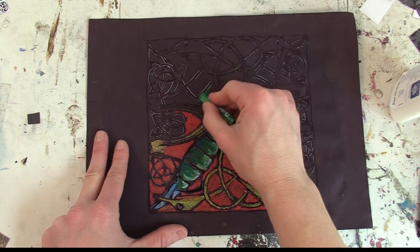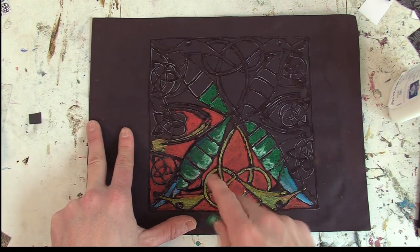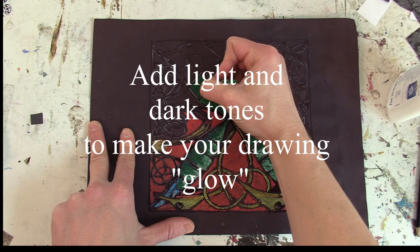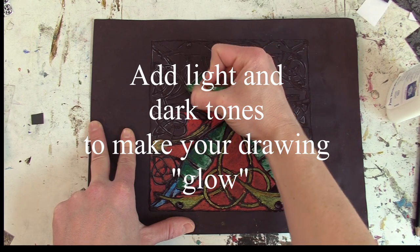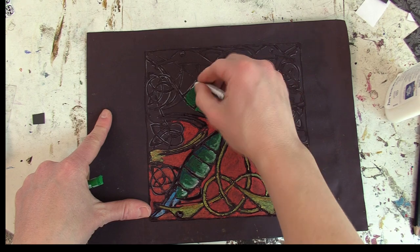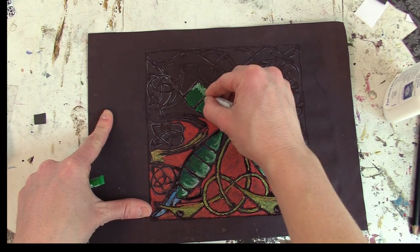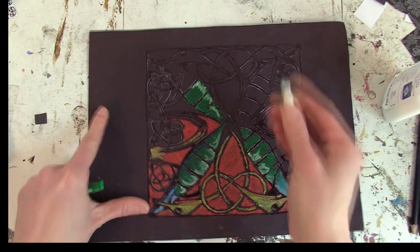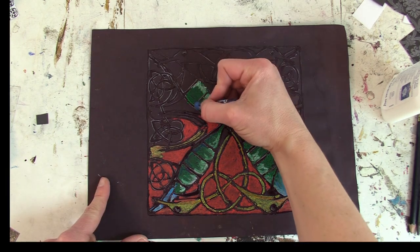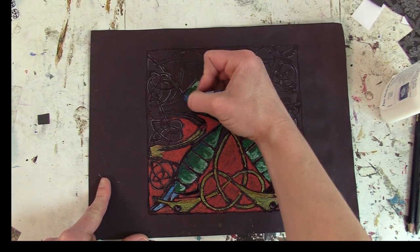To get a nice brilliant glowing effect, as you see here, I went back in with a white pastel and put some white pastel on top of the green. On the other side, I took a blue pastel and gave it a darker tone.